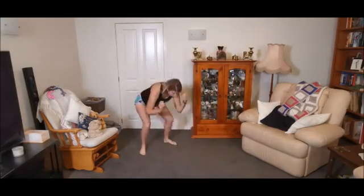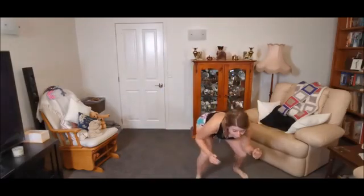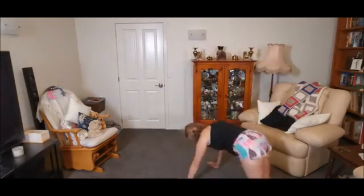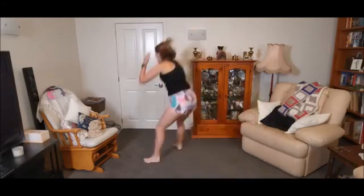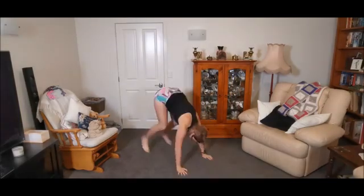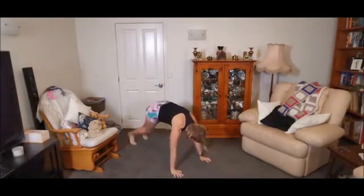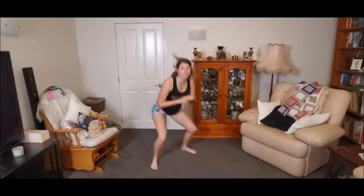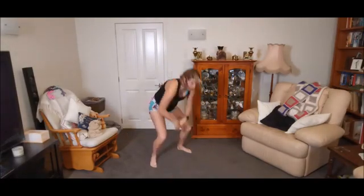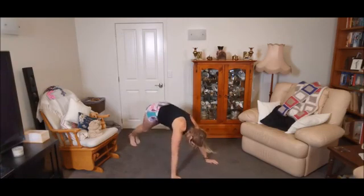If you want to go a bit bigger — go down, back, forward, big jump forward, and then turn around. Down, back, forward, big jump forward, turn around. Big jump forward, hop. Down, big jump back, big jump forward — as fast as you wish. Make sure you're getting nice and low, big power through the legs.